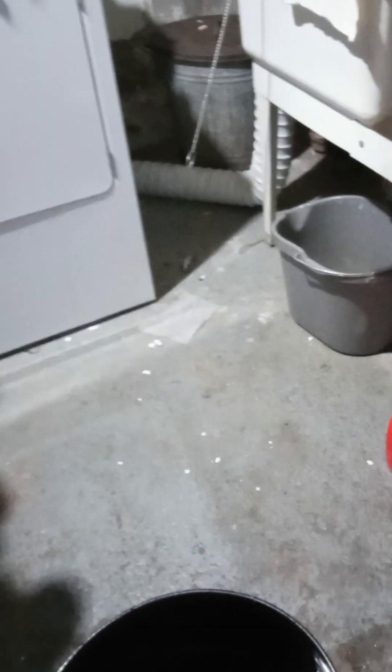Now, once you've got your nutrients all mixed up, the next thing you're going to do is use a pH pen and pH down — in my case I always have to pH down; rarely do I have to go up. I find a good starting place is right around 6, maybe a little lower, 5.8. For these tomatoes, I'm going to run about 1,200 parts per million on the 500 scale.